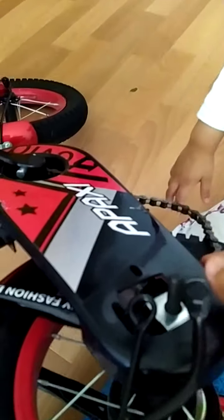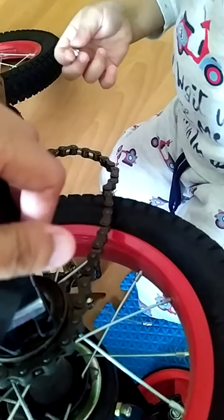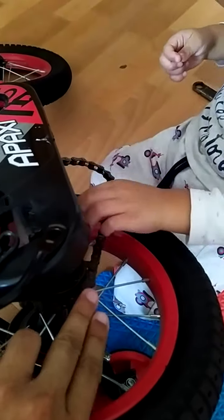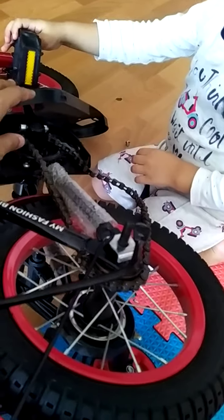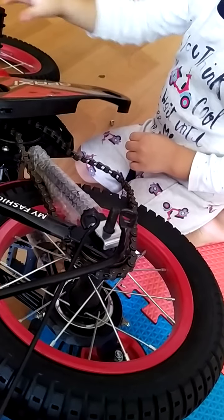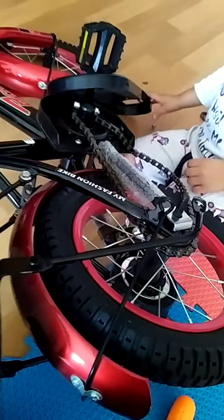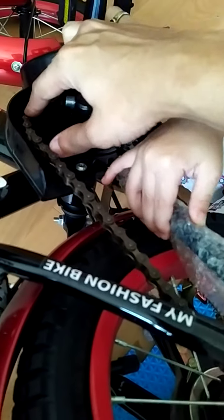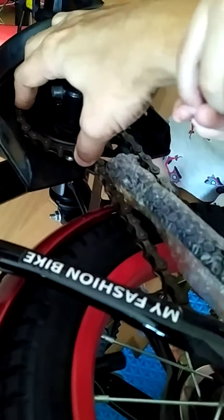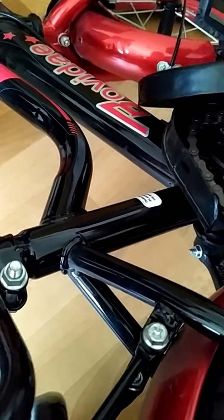Now try to put this chain in place. With a bit of effort you can take this off — that's it. You don't need to take it completely off. Now you can easily put this chain on. Try to put it on the teeth.